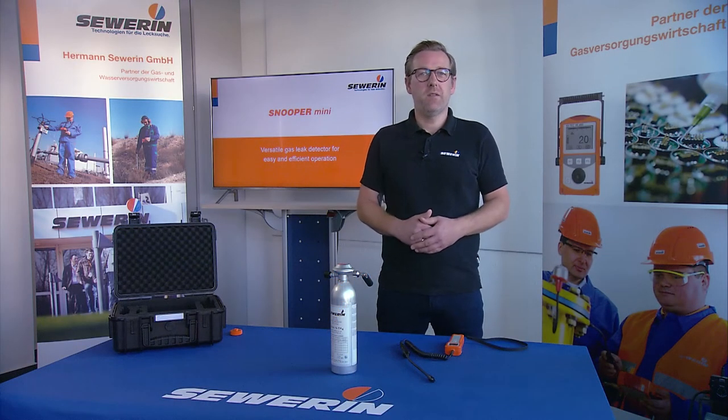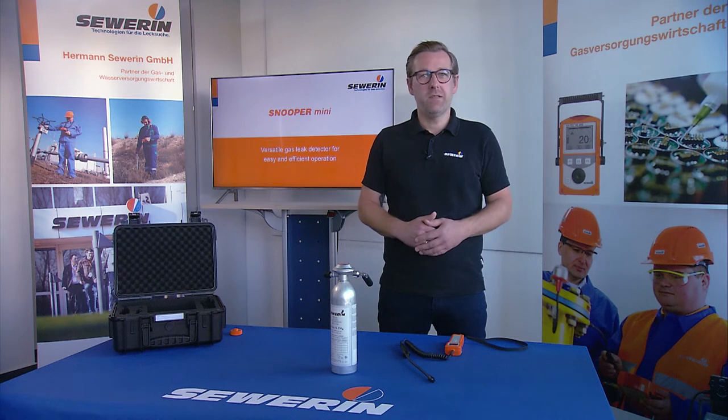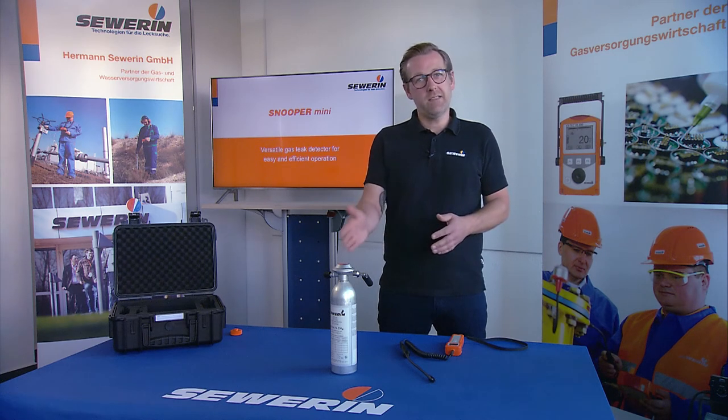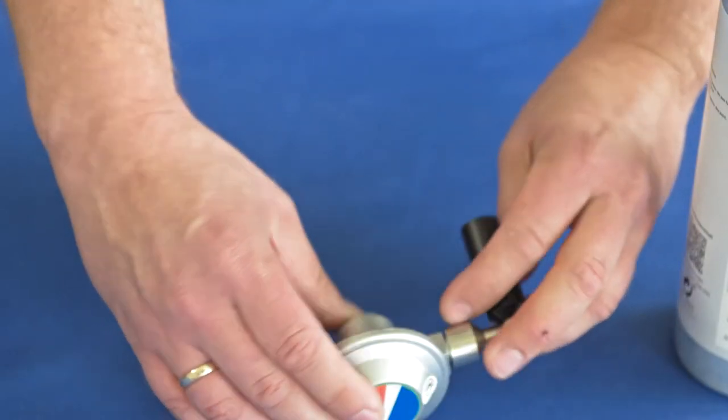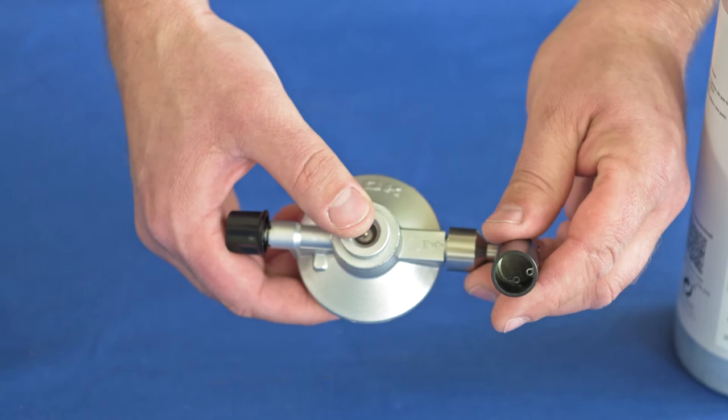As soon as the accuracy of the display deviates higher than permitted, the Snooper Mini must be adjusted. To adjust the Snooper Mini Methane, use a Snooper test set consisting of a test gas scan, one volume percent by volume, and the pressure reducer with a valve and test head.